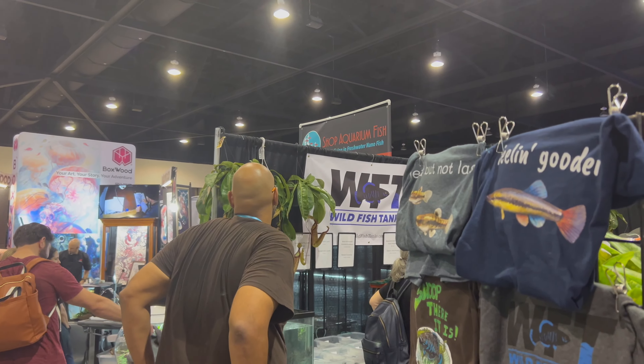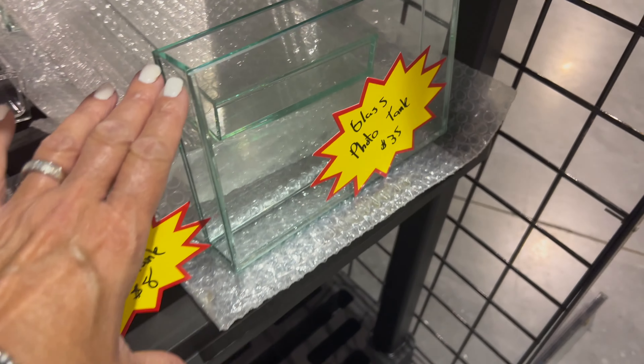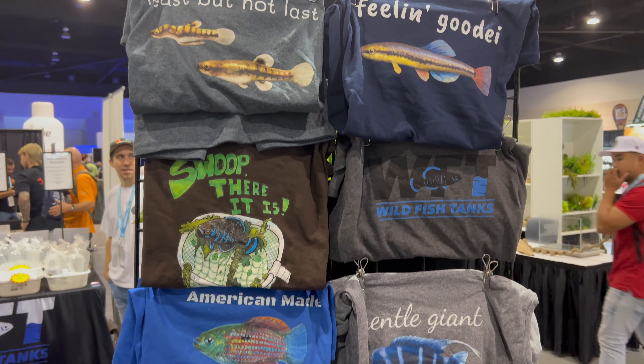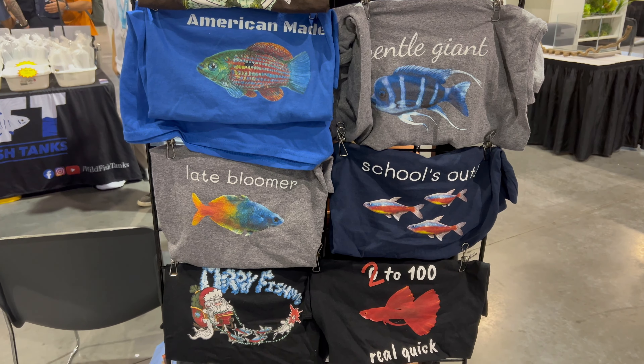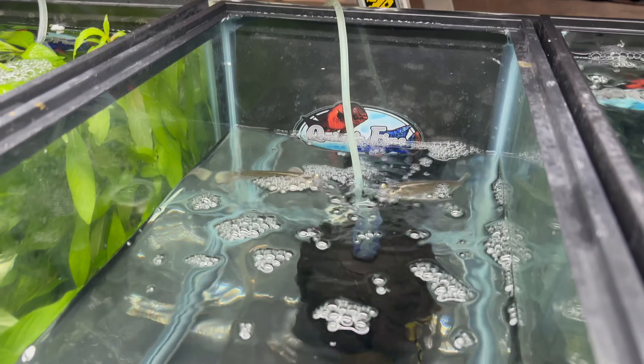Alright, Ryan's booth — Wild Fish Tanks, super fun booth! Look at these — they're little photo tanks. I'm sure you've seen them; I haven't, but I got both of them. You'll probably have to pause the video, but which shirt did I get and which one would you pick? The shirt I got was the Florida least killifish shirt — the one that said 'least but not last.' So cute!